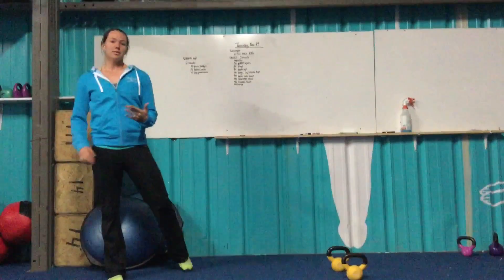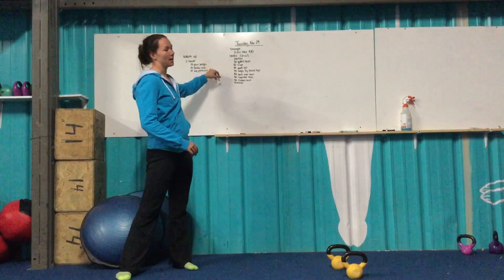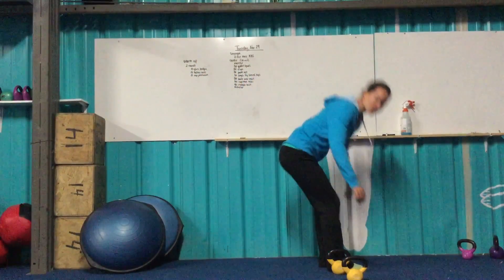Warm-up is going to be two rounds of 15 glute bridges, 15 hollow rocks, and 15 scap protractions. We'll go through all three of those, starting with glute bridges.